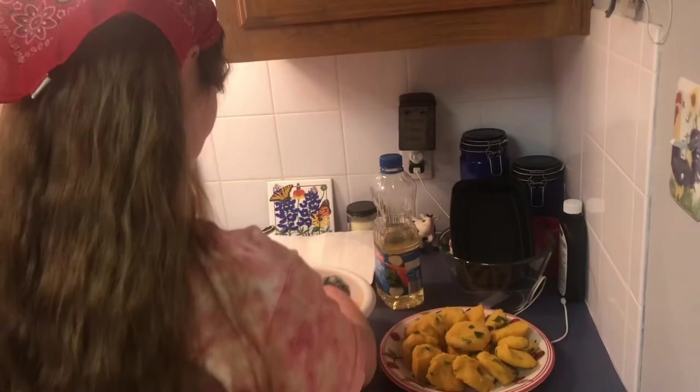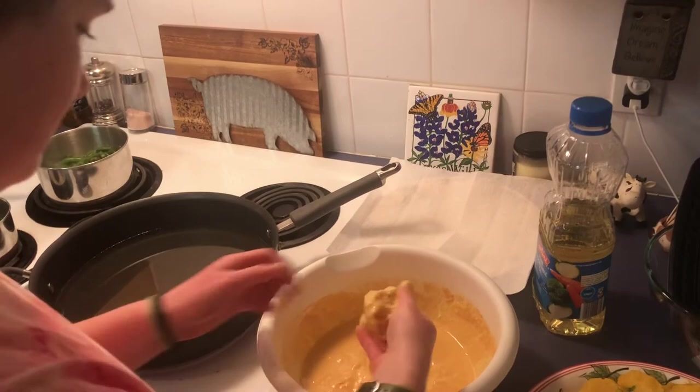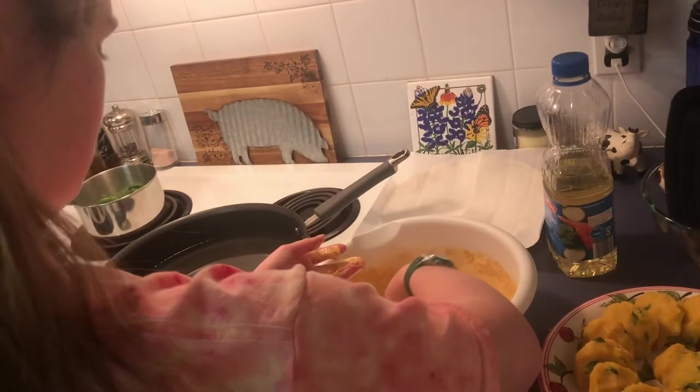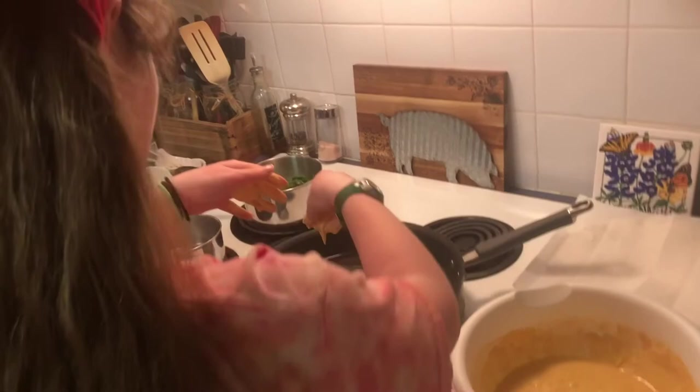I made the patties — just make a little ball and press it down. Now we're ready to fry them. Take one of these and dip it in the batter — very messy — and then put it in the frying pan with oil, and repeat. Now they're frying; they look kind of messy and wild, just like me!